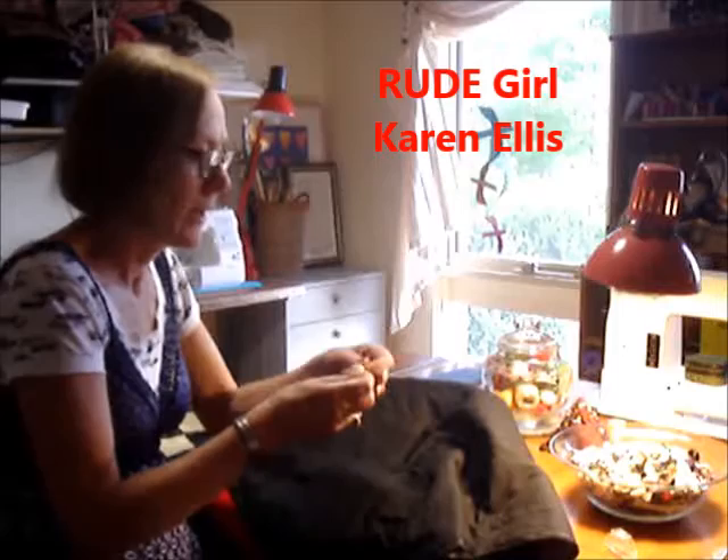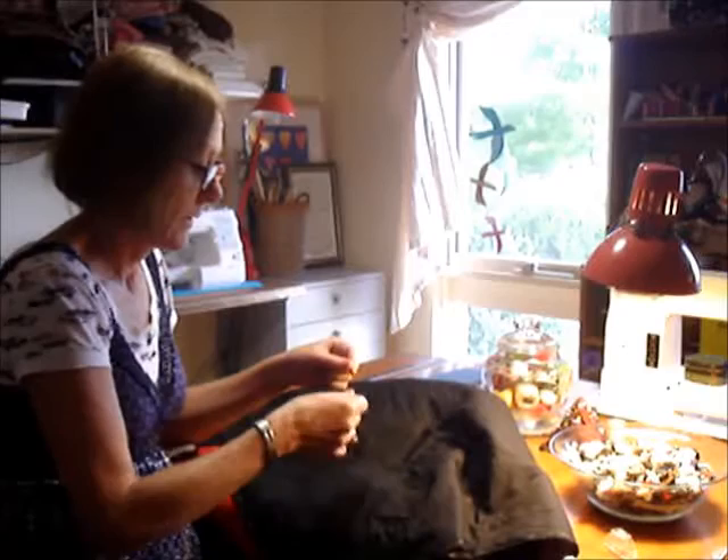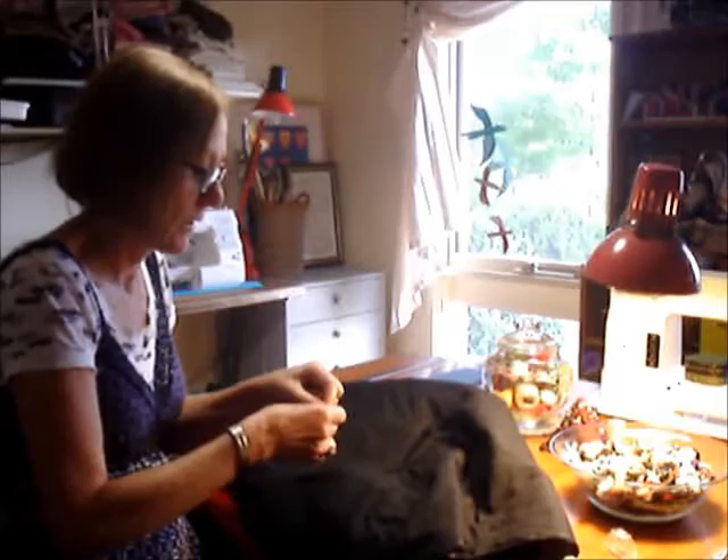Ever since I was a little girl, I've liked to sit and play with fabric. Not so much sew, but just play with my mother's buttons and play with the fabric. I had the opportunity to make this quilt for my daughter for this Christmas 2014, and it's been a wonderful experience.